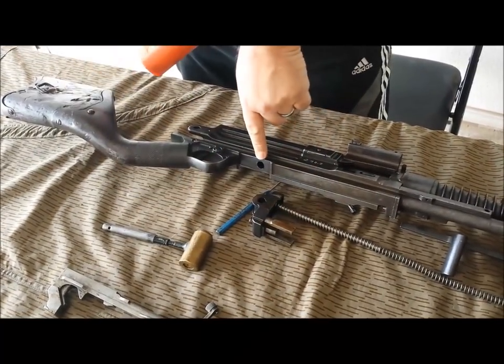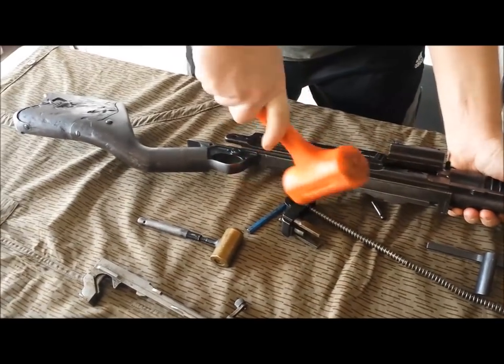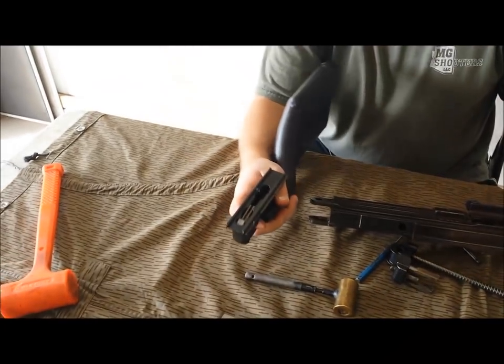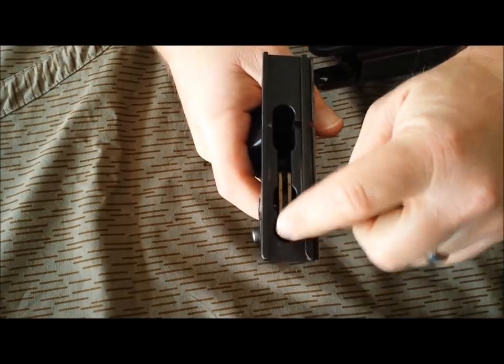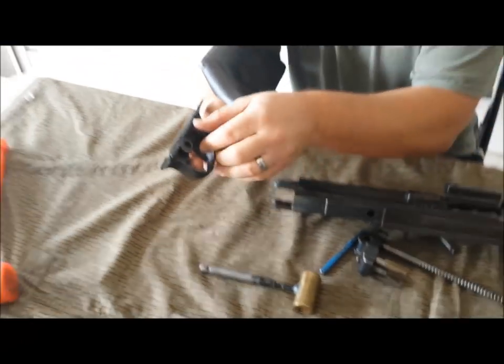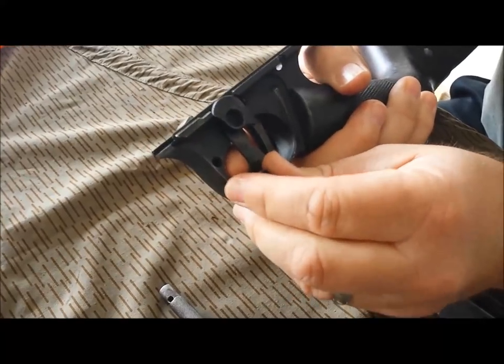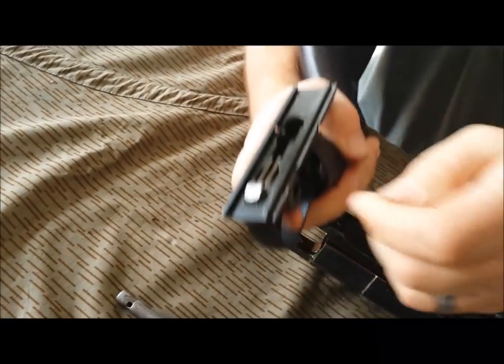Now you can see the sear trigger hole here. That removes the lower buttstock and trigger mechanism, and here's your sear. Your safety is here. To remove this, you literally have to twist up and pull out, but no need to go that far.